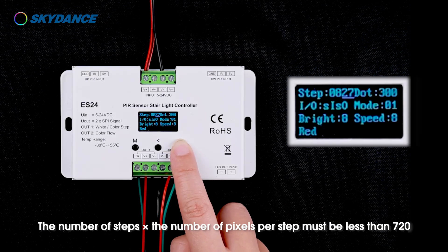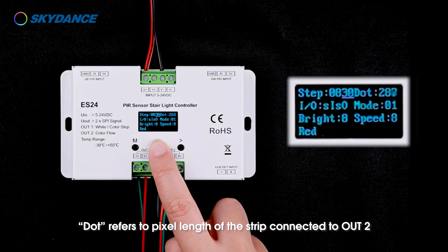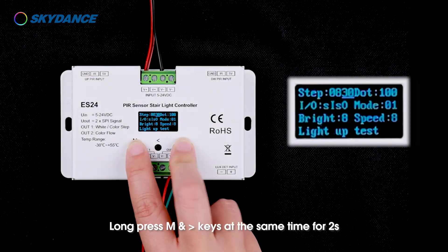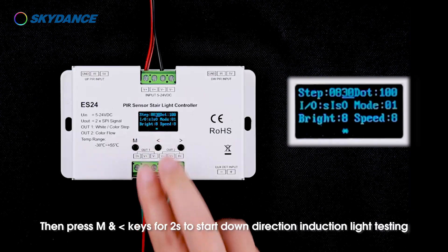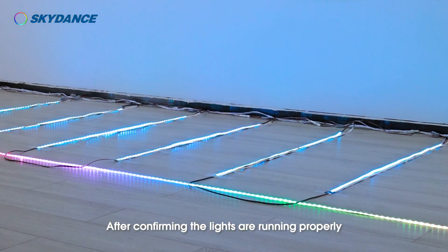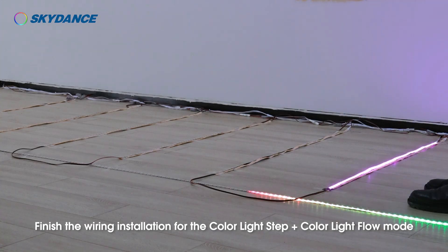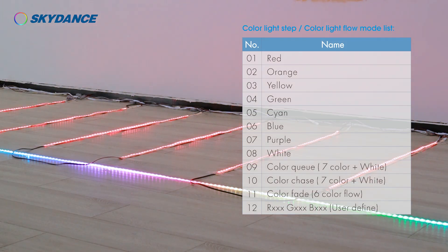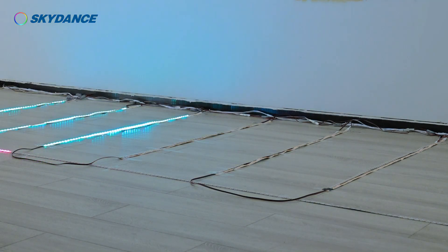The last two digits refer to the number of pixels per step, ranging from 1 to 90. The number of steps multiplied by the number of pixels per step must be less than 720. The remaining setting refers to the pixel length of the strip connected to OUT2, ranging from 24 to 720. Wait for 15 seconds or long press the M key to exit parameters setting. Long press M and right arrow keys for 2 seconds to start up-direction induction light testing, then press M and left arrow keys for 2 seconds to start down-direction testing. After confirming the lights are running properly, connect the PIR sensors and daylight sensor to the controller, completing the wiring installation for color light step plus color light flow mode.